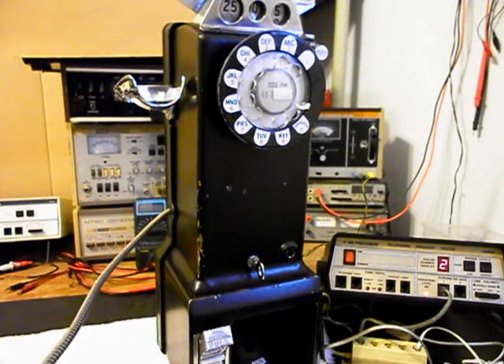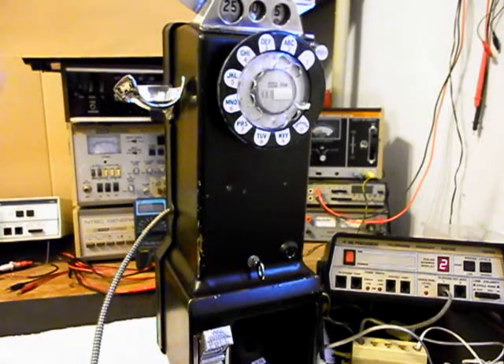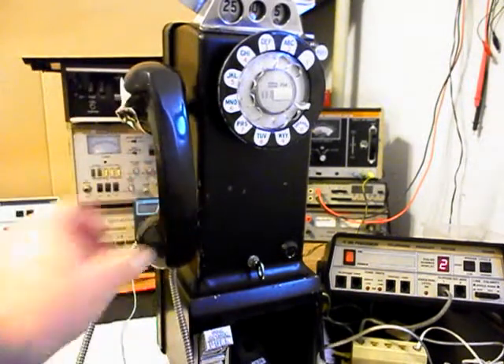One, two, three, four, five, six. One, two, three, four, five, six. Hello? Hello? Go ahead and hang our handset up.